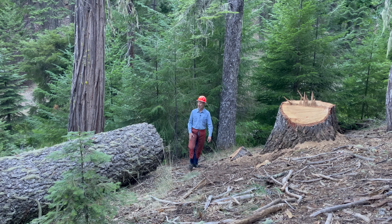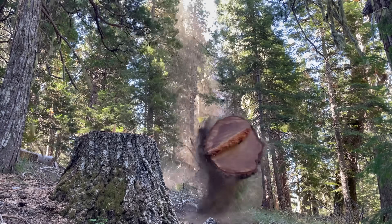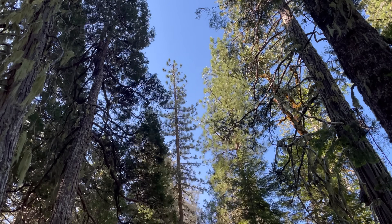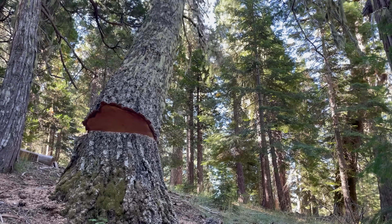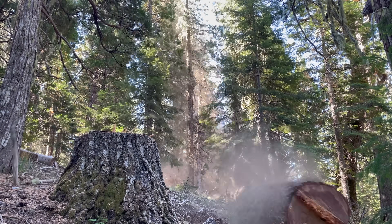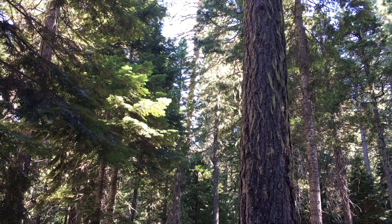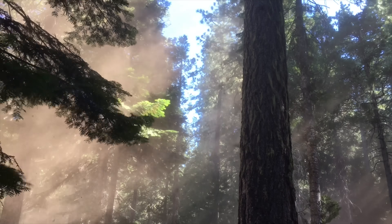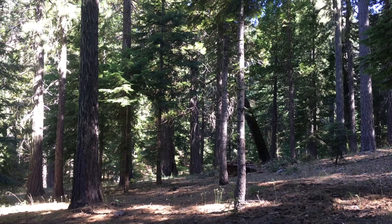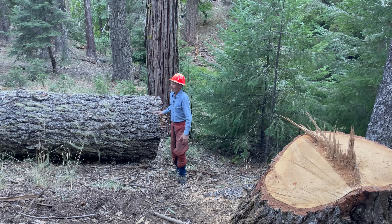I cut down this big white fir a couple weeks ago. Speaking of that, let's watch that again. That never gets old.